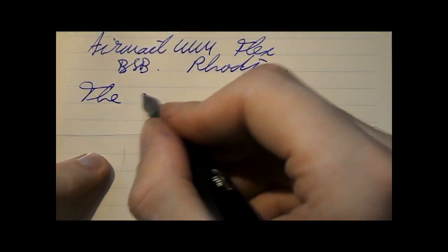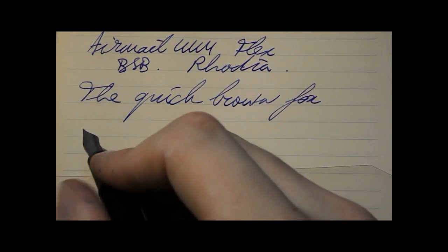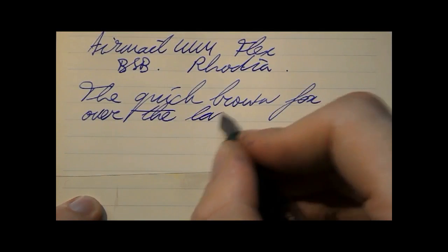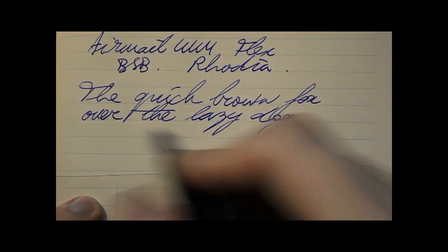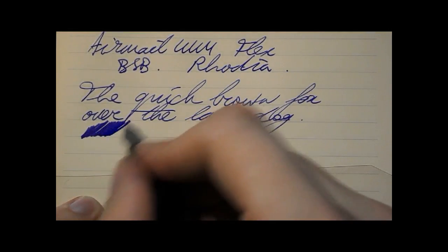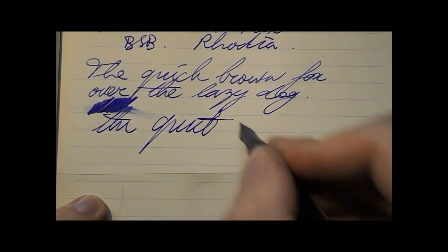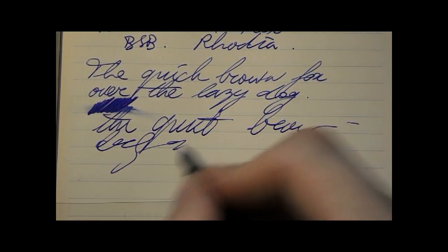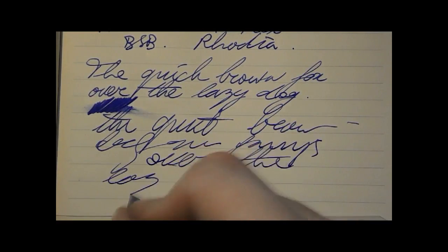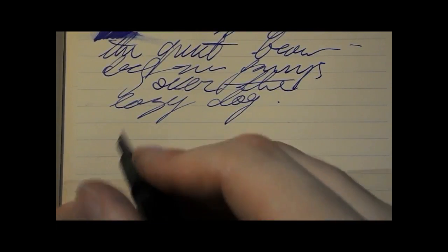Everyday writing. Writing is smooth. I don't really feel any scratch — I do feel a little bit of feedback, but I don't think it's an annoying feedback. I think it's pretty nice. A fairly even, nice patch of ink. Reasonably wet. No real skipping. Looks pretty good to me. Now, when we flex, what happens? Because that's what you're interested in — it's a flex nib.